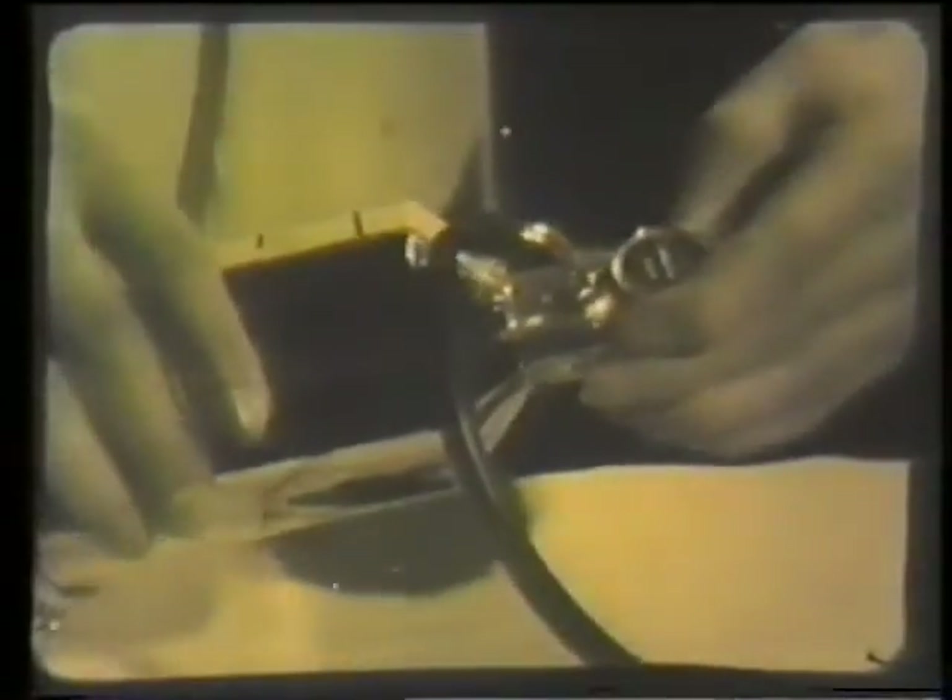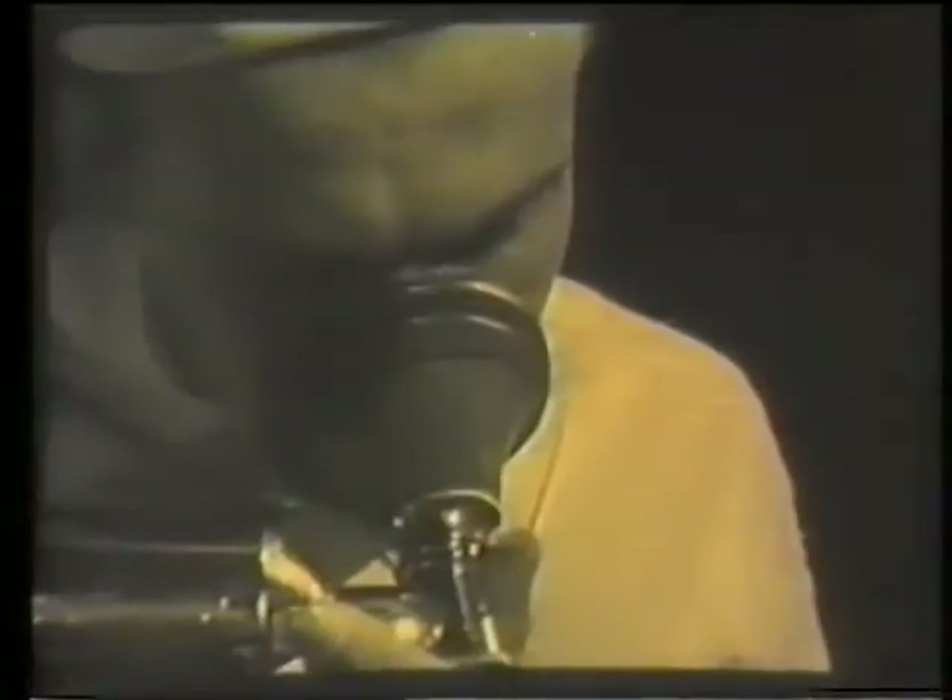The canister is placed between the rebreathing bag and the angle piece, to which the face mask is attached. The oxygen lead is attached to the angle piece. The rebreathing bag has a tap at the far end through which the expired gases can pass. When the tap is closed, total rebreathing takes place through the canister.